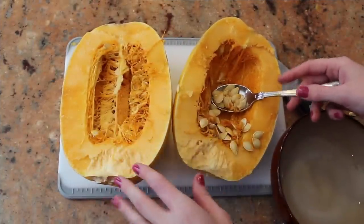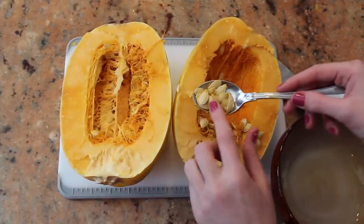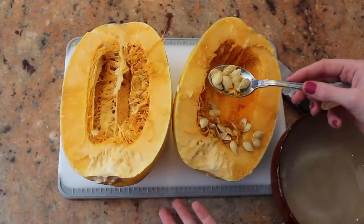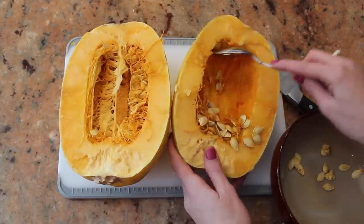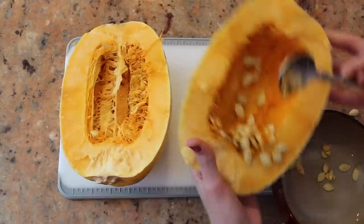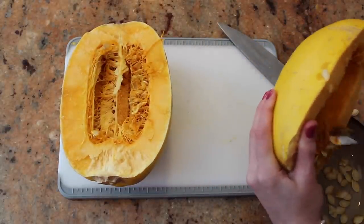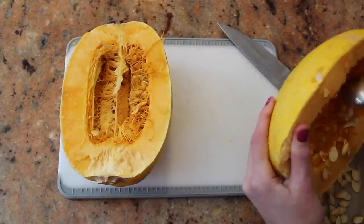Once you have them in halves, you can see that there are seeds inside. You can roast them like you would roast pumpkin seeds, but we don't need them for now. Just get all the stringy stuff out of the squash — all the seeds, all the stringy stuff.